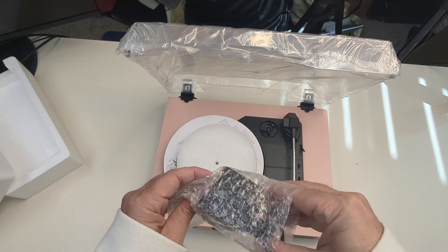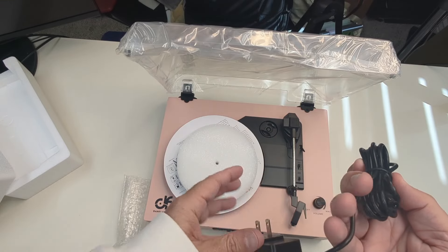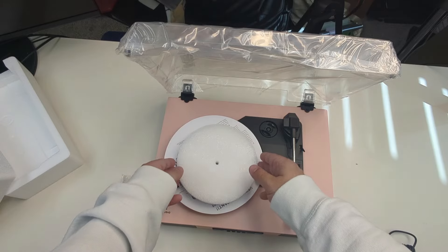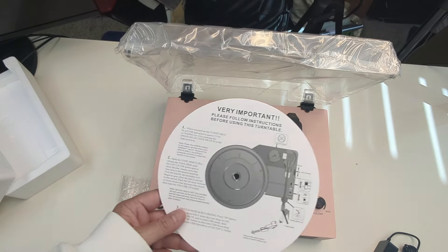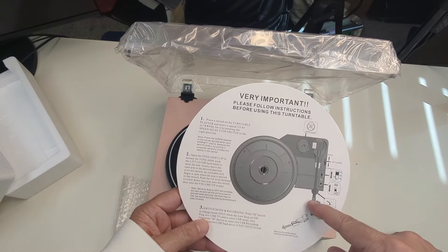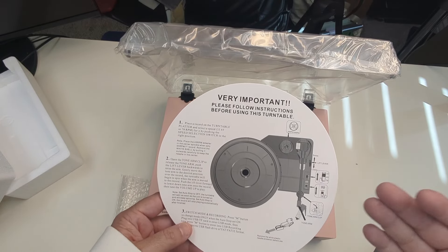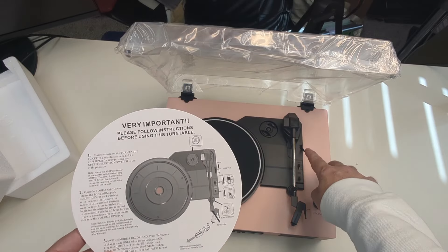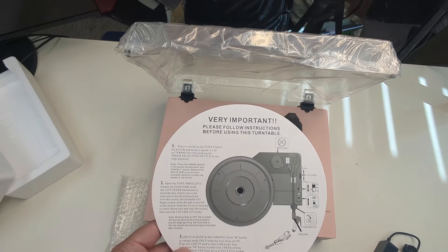Here's our power cord. It comes here and we already showed you the plug in the back. Just your classic AC adapter, and it does come with a foam pad. It also gives you a little information on how to use the actual player itself. You've got your three speeds: 33, 45, 78. There's a button over here — give me just a second while I pull off all this tape.